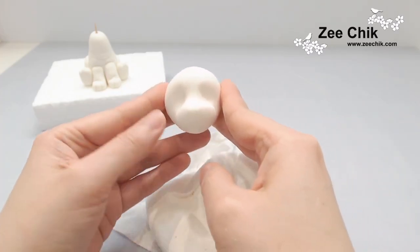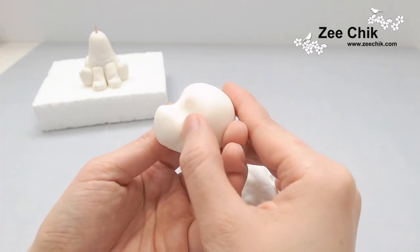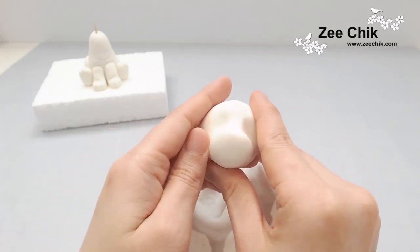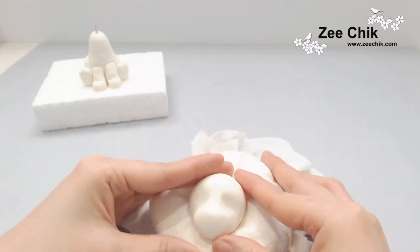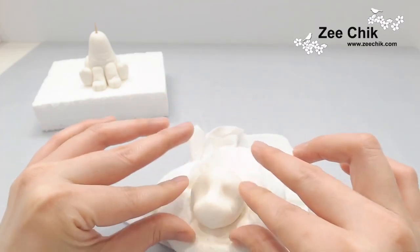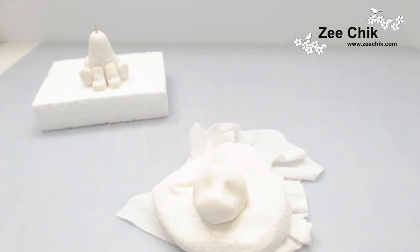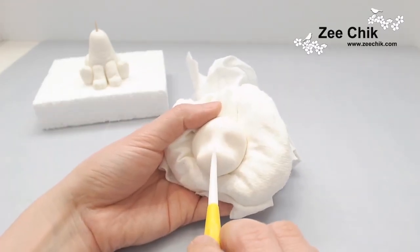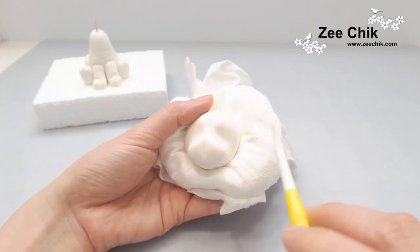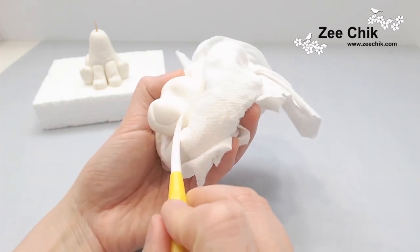Make sure the nose area is sticking out like in the video, then use the thumb to dig in to the side of the nose. Once you're happy with that, elongate the nose area a little bit into an oval shape, then use the Dresden tool to mark out the nose and the mouth area. Once it's done, round off all the sharp edges.